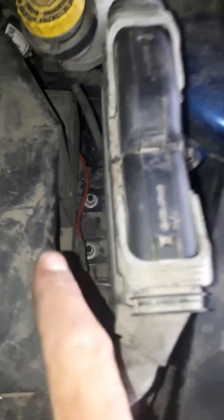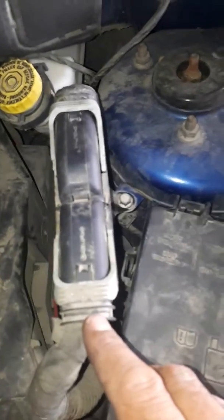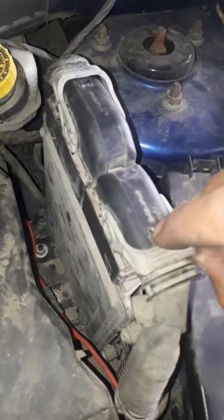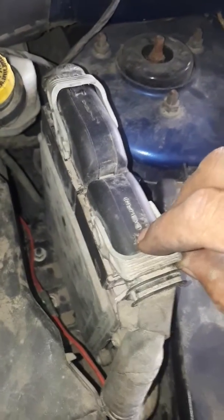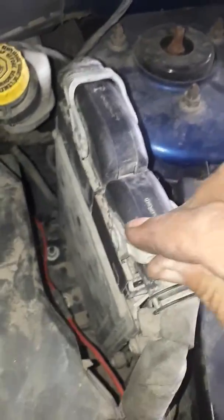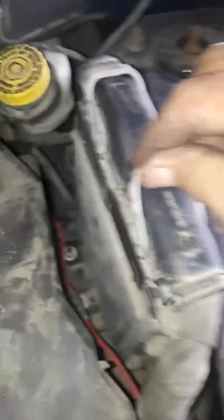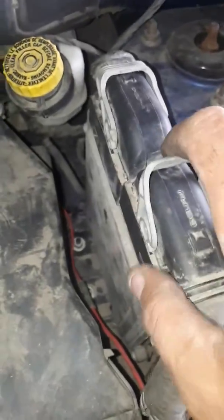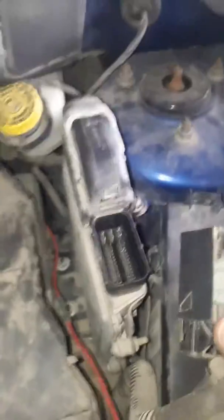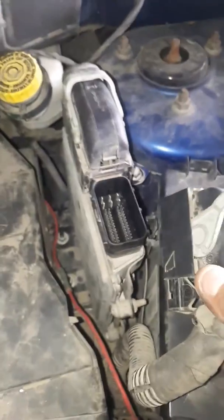Then to pop these wire harness connectors off, you click this down, push down on this little thing right there, and pull up on the lever. Shake it around as you're pulling on the lever — but don't force it because it might bust off. Then you pull off the wire harness like that. That's the ECU/ECM computer on a 2009 Dodge Caliber.